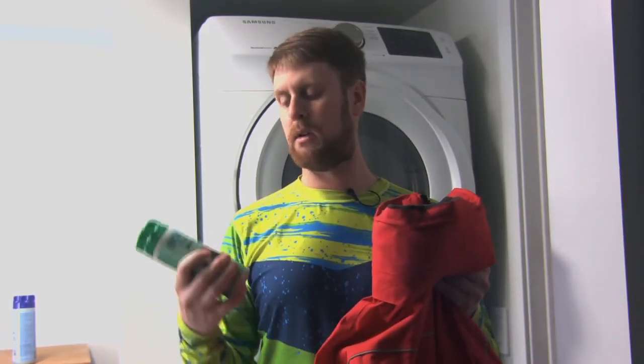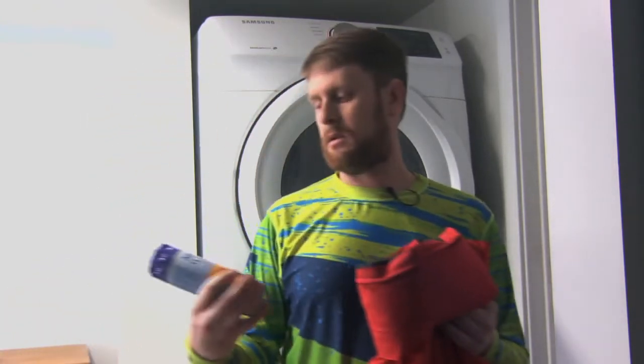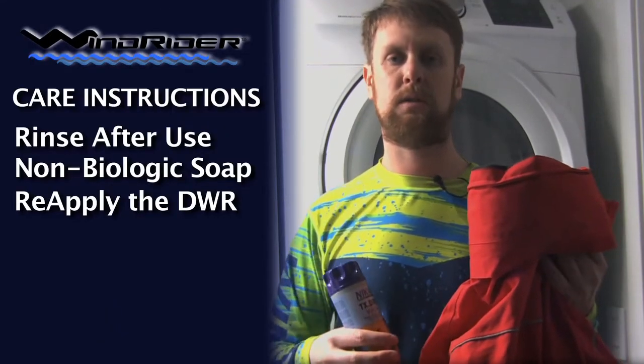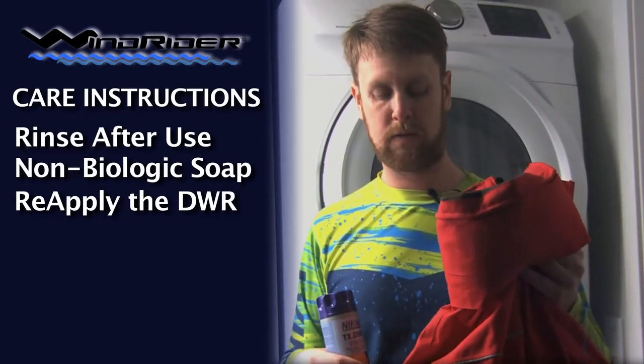Something like TechWash will help keep that DWR coating intact. You'll want to either wash it with TechWash, or there's also another product called the Wash-In that reapplies the DWR coating. That DWR coating helps make sure it stays both waterproof and breathable by causing the water to just roll off.